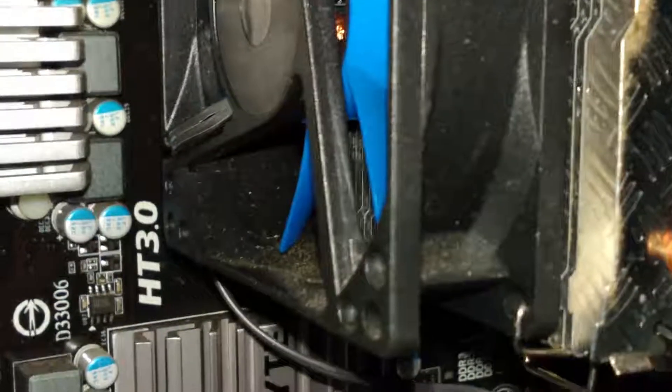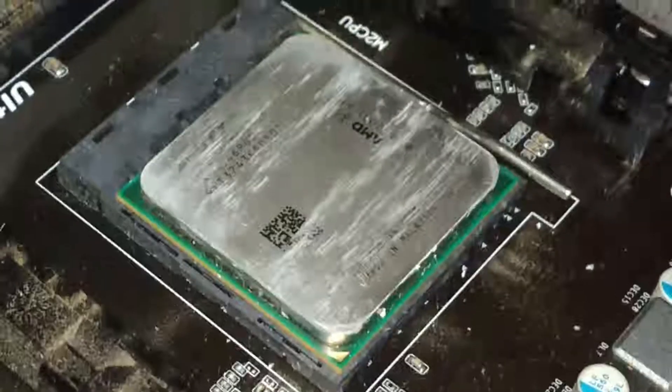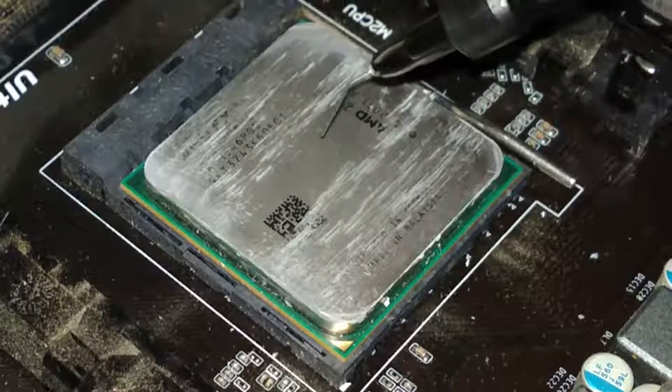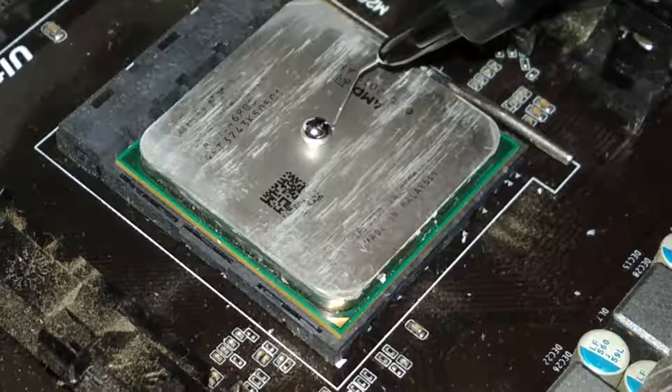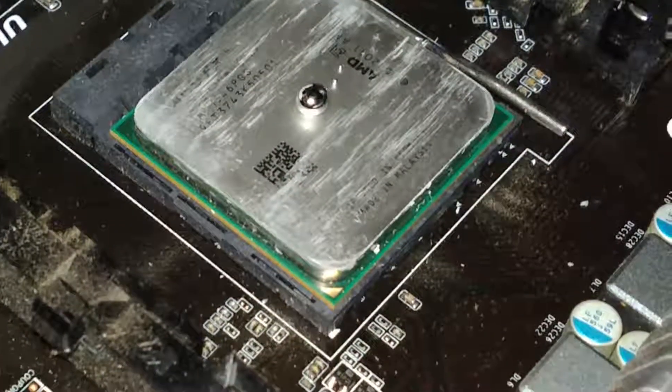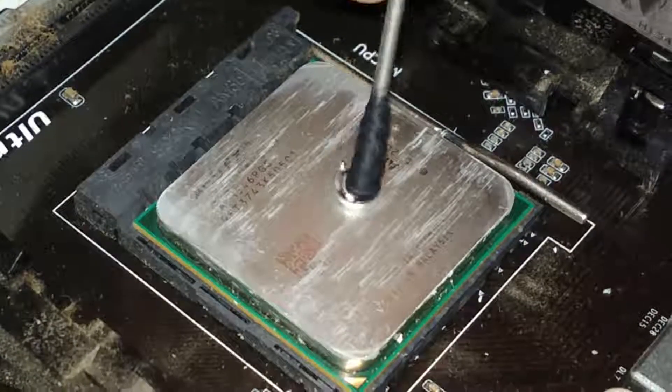put some on the IHS of the AMD FX chip. I really don't suggest doing this because it doesn't really affect the temperatures that much — it's better if it's de-lidded, but unfortunately these particular chips couldn't really be de-lidded. So I went ahead and removed it later because it wasn't worth it, and put some MX4 thermal paste, which seemed to work quite well.